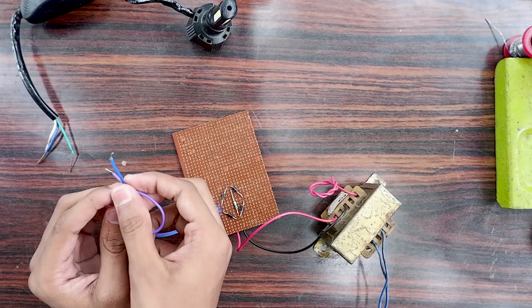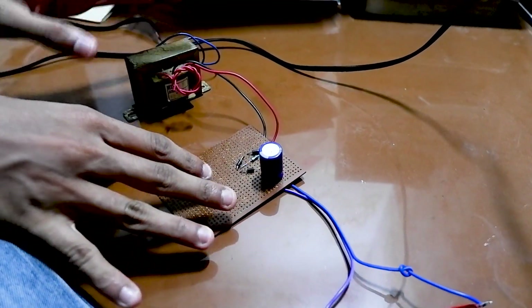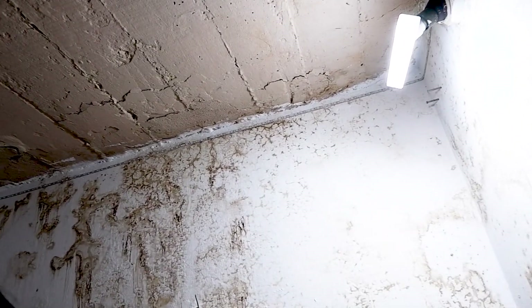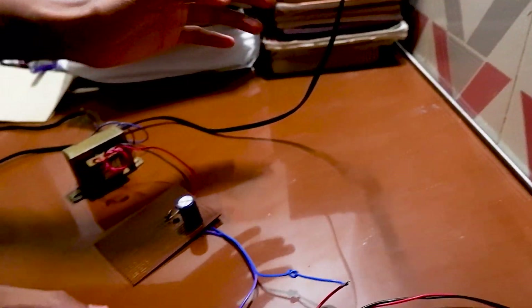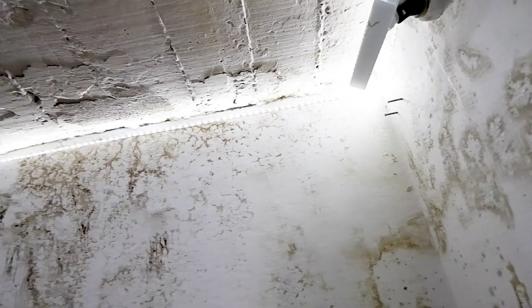I'm going to show you how to create this project for students. I'm going to show you how to create a circuit. Thank you so much for joining us and we'll see you in the next video.